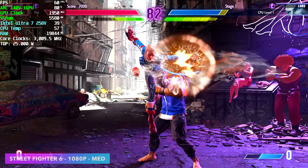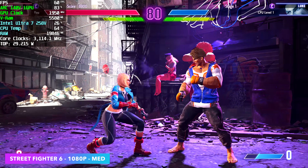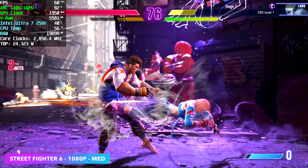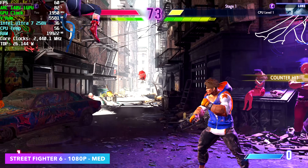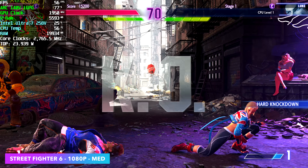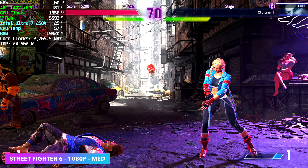I also wanted to throw at least one fighting game in here. Street Fighter 6 at 1080p medium — every once in a while I notice it dip down, but overall it's really playable. I didn't test any more fighting games, but if you're interested in seeing something else running, just let me know in the comments below.